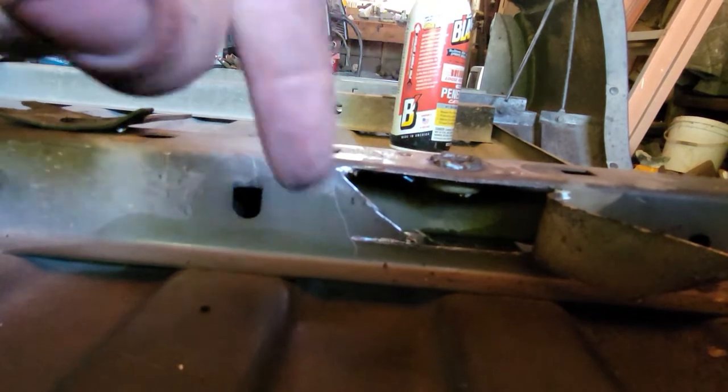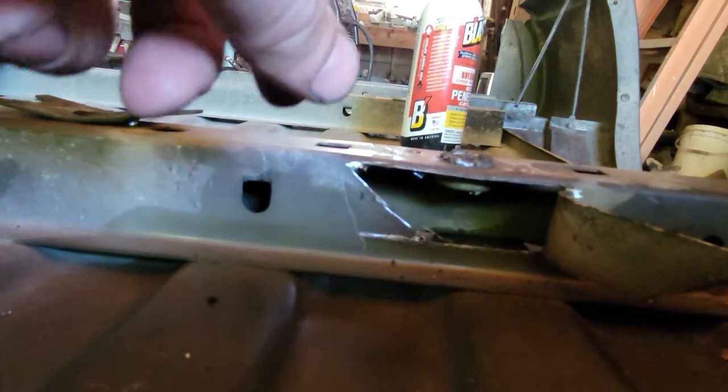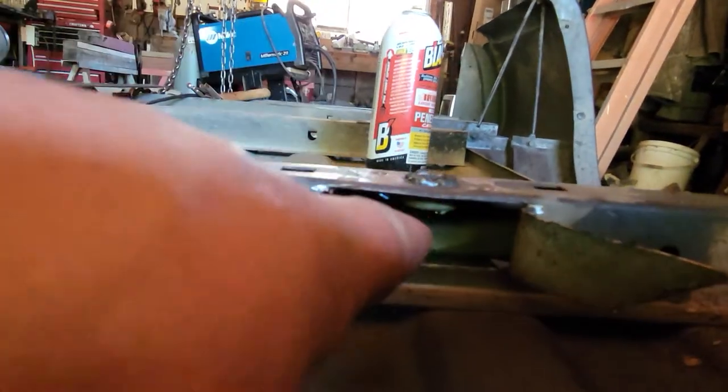So you'd spin the bolt and the ring nut would just spin with it. That posed a lot of problems, so I actually ended up cutting little holes in the subframe here, which I'll have to weld back up, but now I was able to get to the bottom of the bolt.